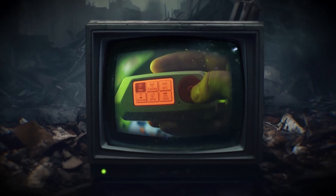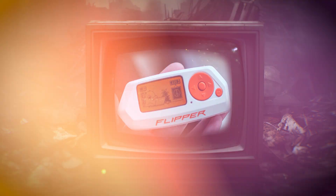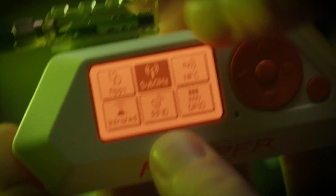It starts small — a click, a blink, a screen lights up with a pixelated dolphin, and just like that, the digital rabbit hole opens. You're holding a Flipper Zero: a toy, a tool, or a Trojan horse for a new generation of cyber explorers.